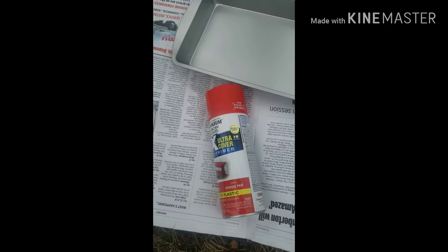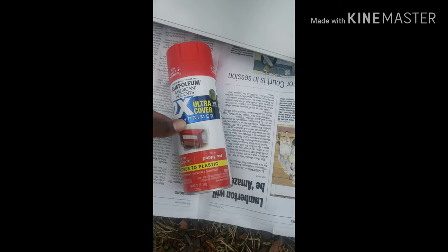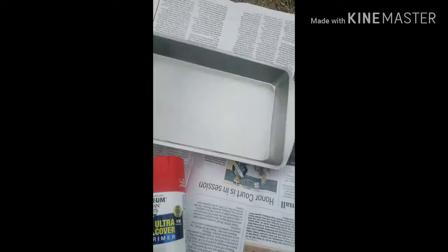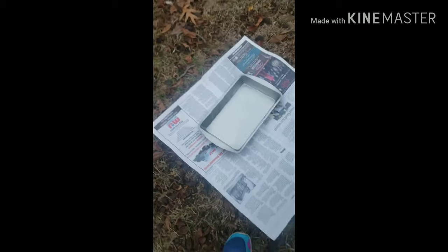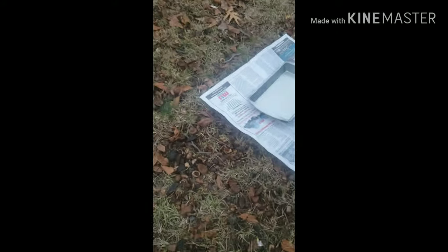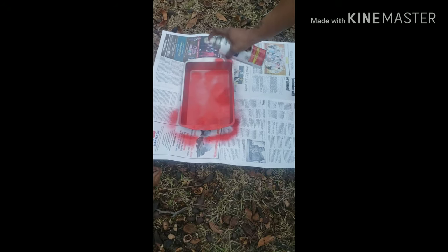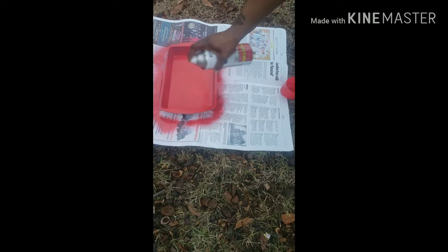I'm going to use this poppy red and paint the K-10 down here. This is the part where my son totally took off and wanted to go record something else. Let's continue back to what we're doing.